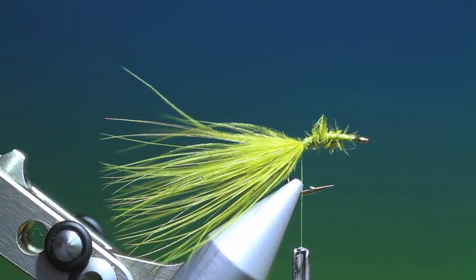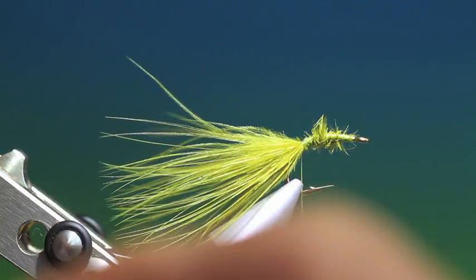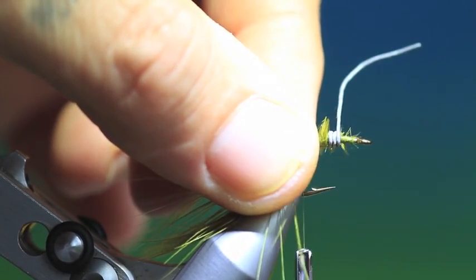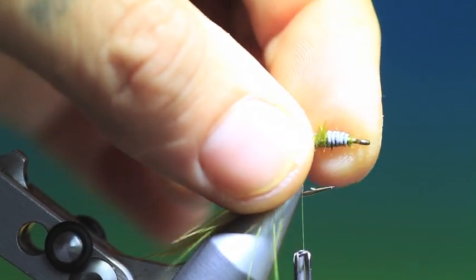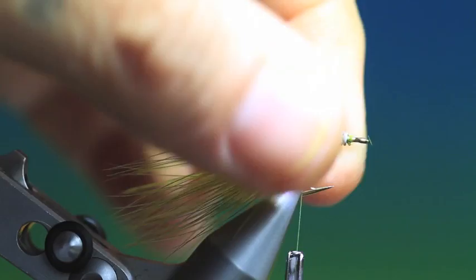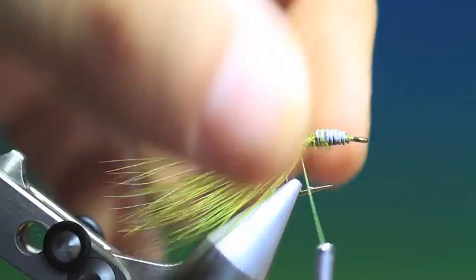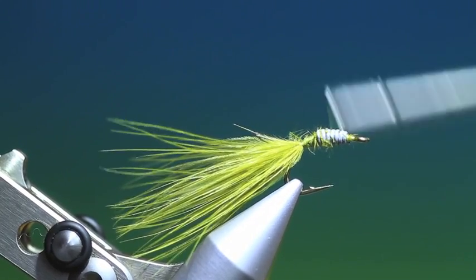What we need now is a short length of lead wire. This is a weighted pattern, so we'll just put that there and we want to make a few tight turns. Just wind this up, then we can go back up here and just secure it with a few turns of tying thread.